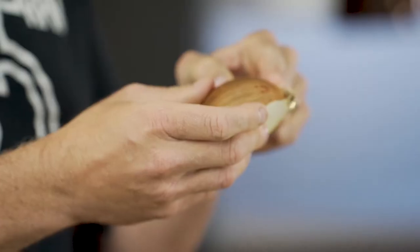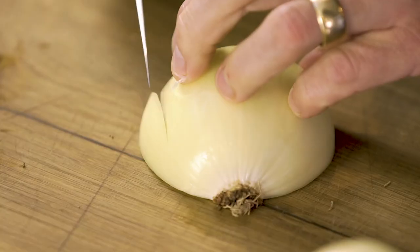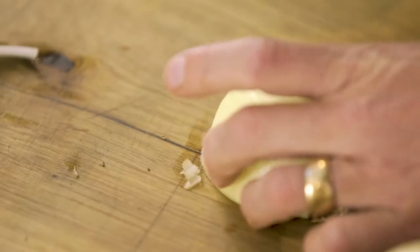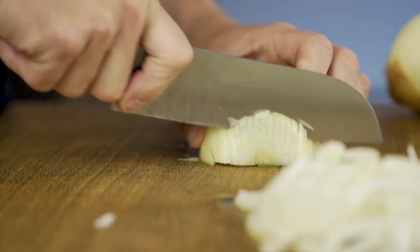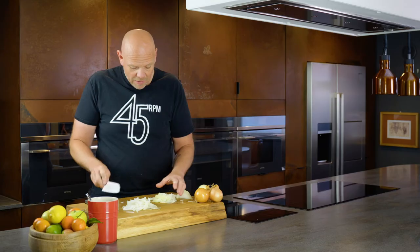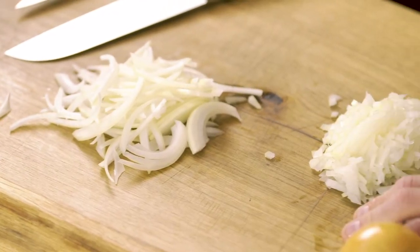Let's do diced. Keep that rooty end on. Peel the brown skin off it and with a knife follow the lines just like slicing. Then take the onion, turn it to one side, and with your knife cut down through the slices. You end up with diced onion — you can go from sliced to diced onion.